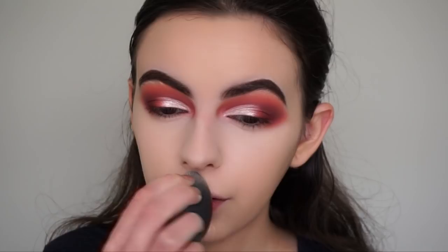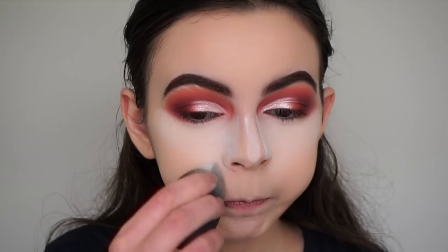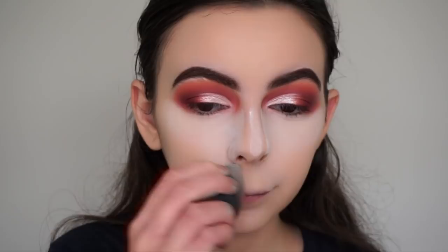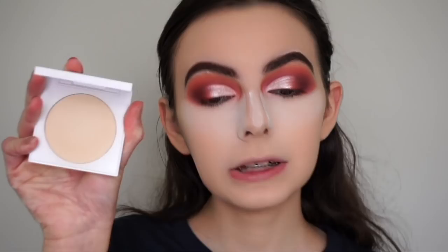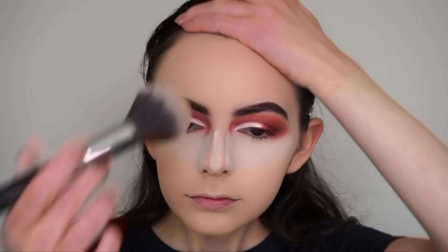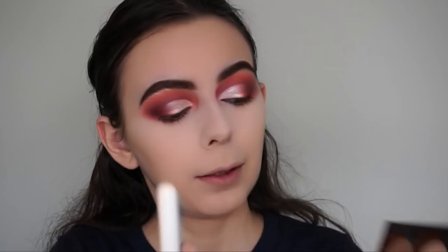While that's baking, I'm going in with my ColourPop No Filter Sheer Pressed Powder in the shade Fair and setting the rest of my face with a big fluffy brush. Now I've wiped away the bake and I'm jumping into contour - going in with my Anastasia Beverly Hills contour kit, picking up the shade Fawn to contour my entire face.